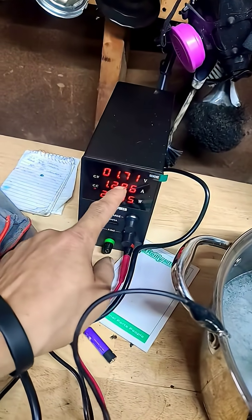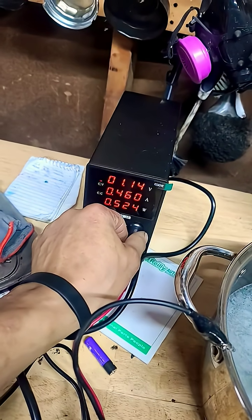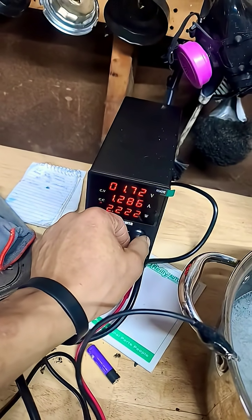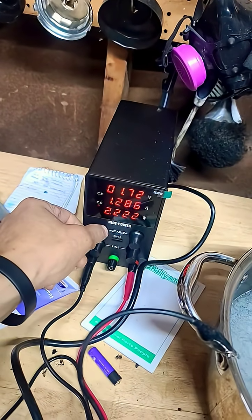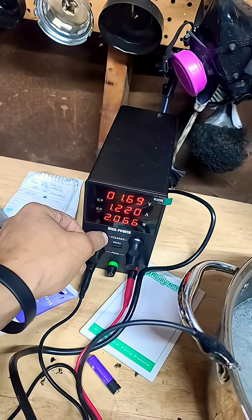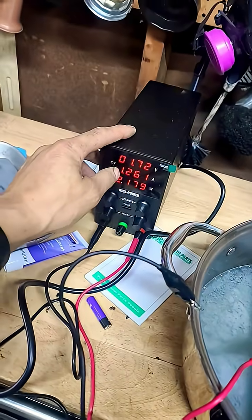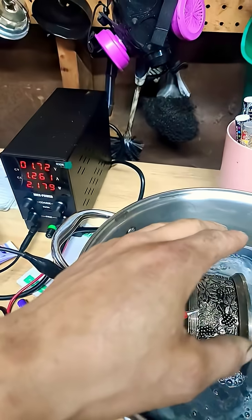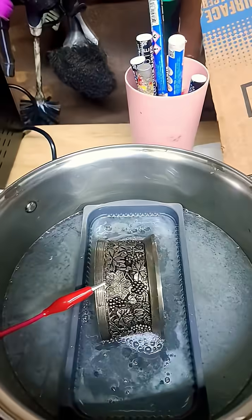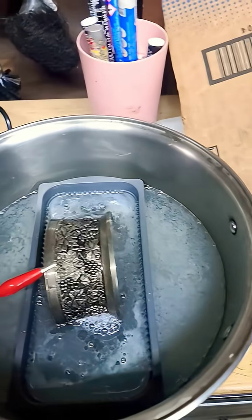The optimum voltage you should be using is 1.7 volts at about one amp — you kind of have to play with it to get it there. One amp at 1.5 volts should be good; it's kind of hard to get it exactly at one amp. The lower voltage you have, the slower the deplating process, but it gives you a more pure silver and it doesn't dissolve the base metal, like copper or bronze, whatever it is.